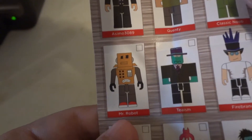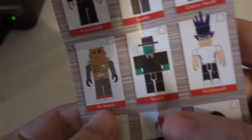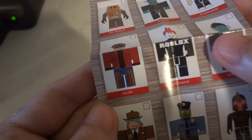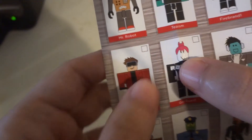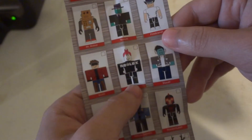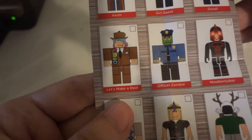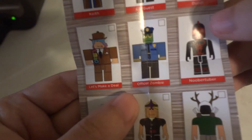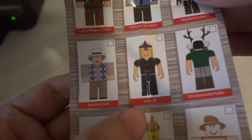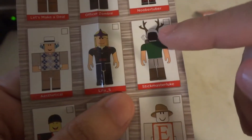Quentin is a noob. Mr. Robot looks pretty good. Tasmus, Fire Band 1, Keef, Girl Guzz. I like how they have a Roblox default account sub kind of characters. Dude 1, Let's Make a Deal, Officer Zombie looks good, New Tuber looks good. Athletic, Louie S, Strip Master Loop — that one looks pretty good, at least the head does.